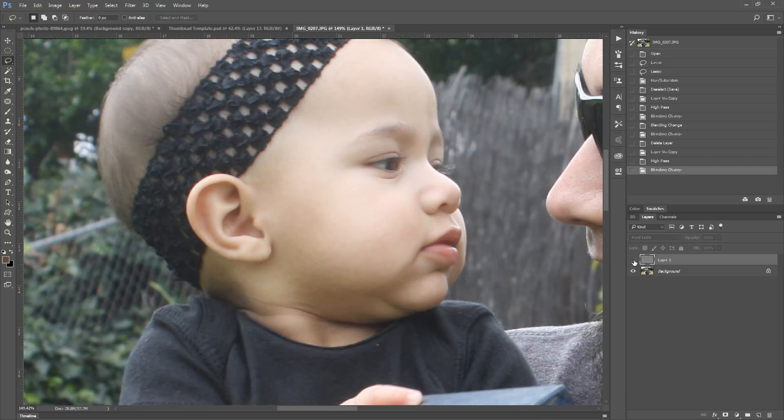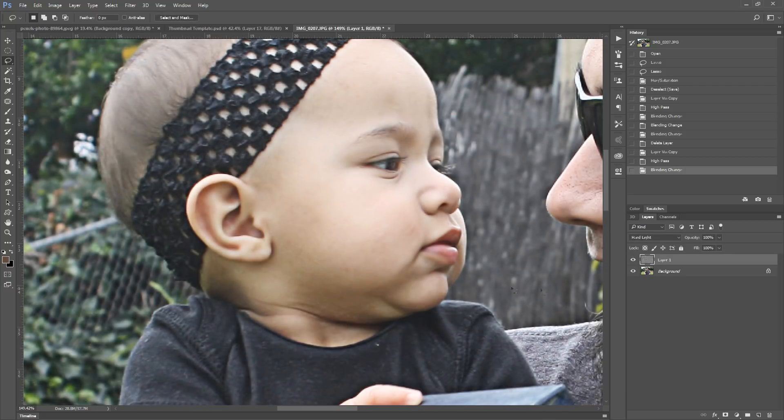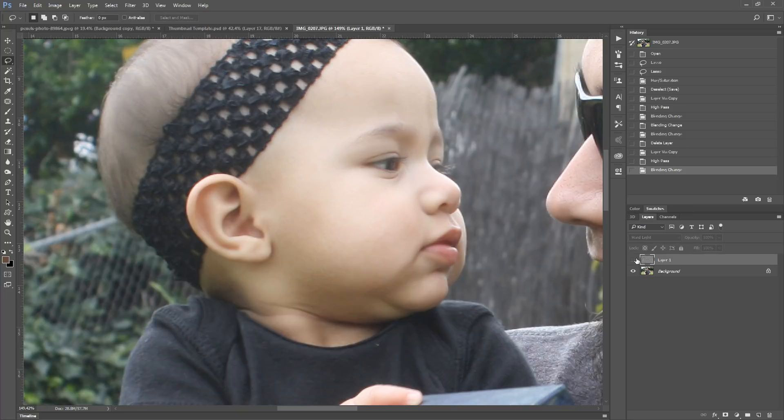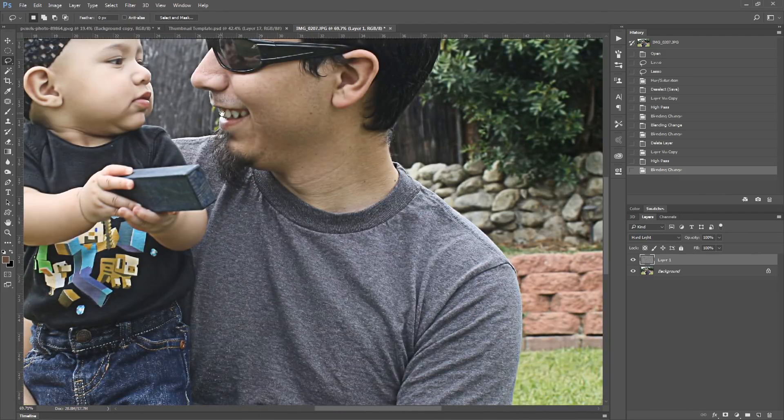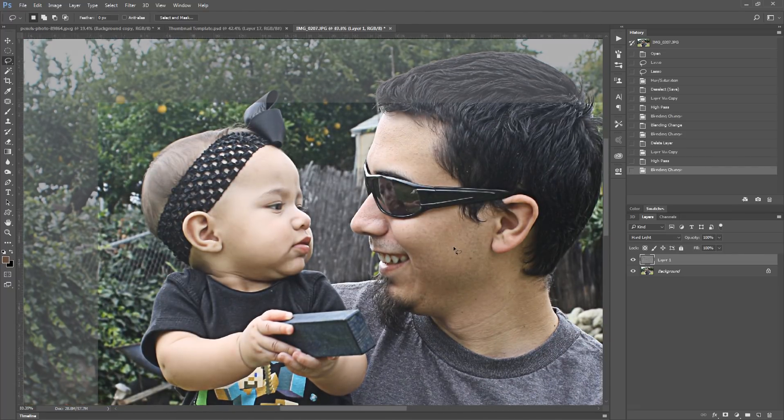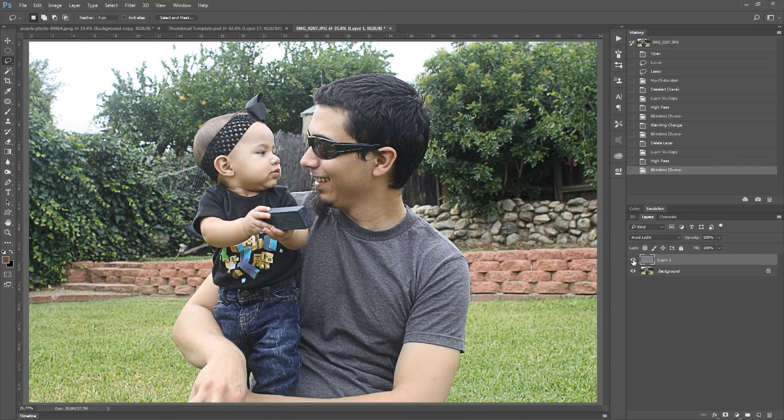Let's take a look at her — huge difference. Almost like it's outlining her with a shadow. So that's a very easy way to sharpen your images. Just play with the right kind of radius in your settings and try to find the one that works best for you.